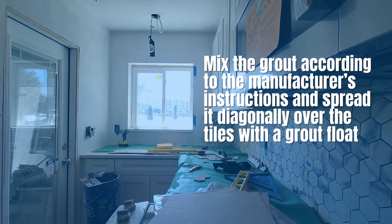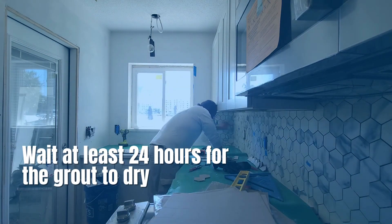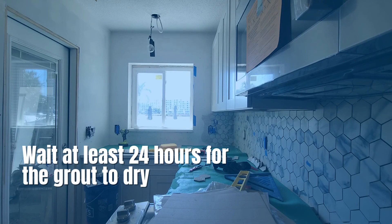Mix the grout according to the manufacturer's instructions and spread it diagonally over the tiles with a grout float. Wait at least 24 hours for the grout to dry, then apply grout sealer to the grout lines to protect them from moisture and staining.